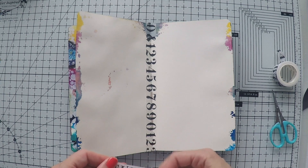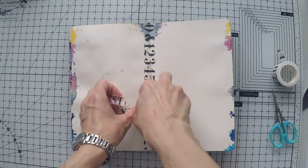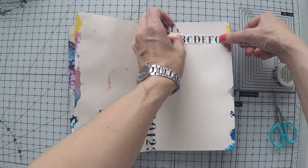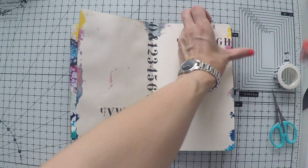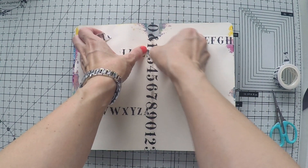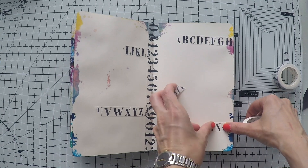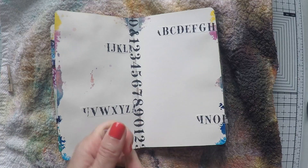I'm starting with putting some washi tape here and there to create some interest in the background. I have these washi tapes from the washi tape shop and I find these types of designs like letters or numbers very versatile.